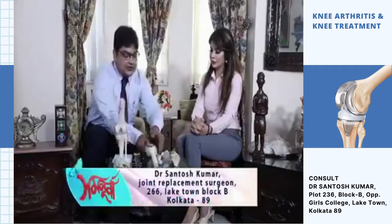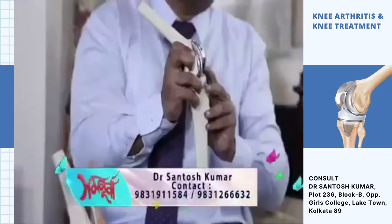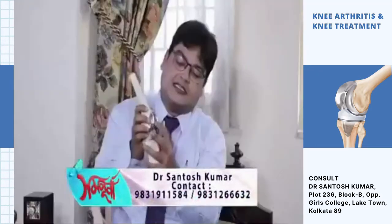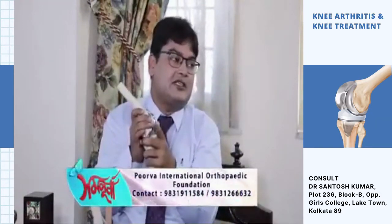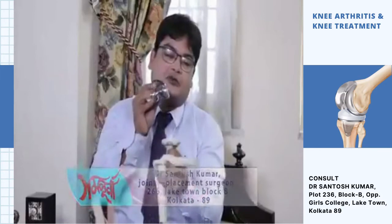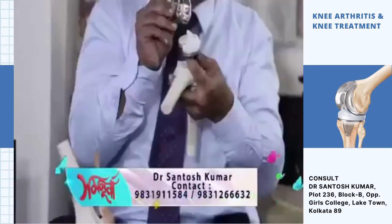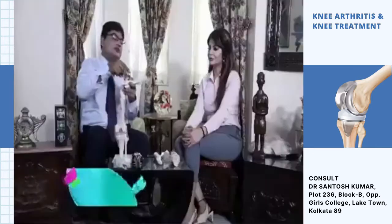This is the implant — it sits between the thigh bone and leg bone. This is knee resurfacing and knee replacement. The implant has a femoral component and a tibial component. There is metal on both sides, with ultra-high molecular weight plastic in between.